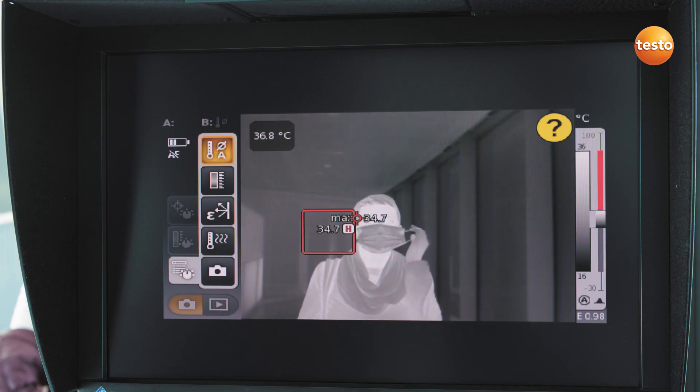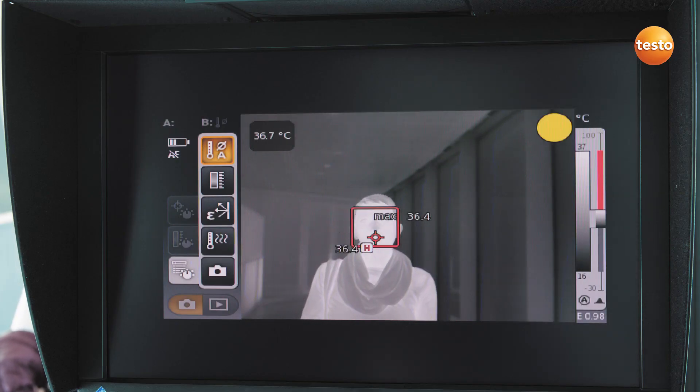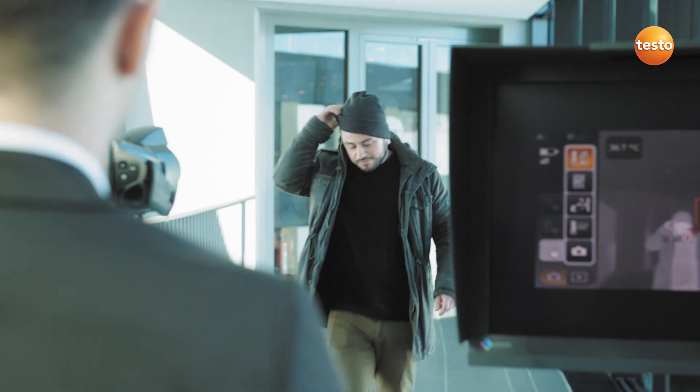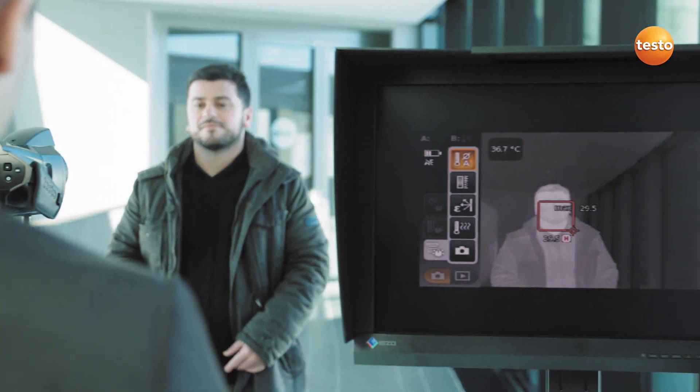Any surgical masks must also be removed, otherwise the thermal imager will not recognize the face. The same applies to head coverings — please remove these also.